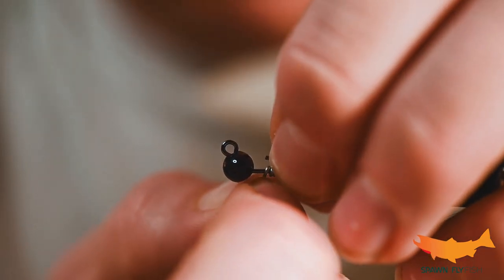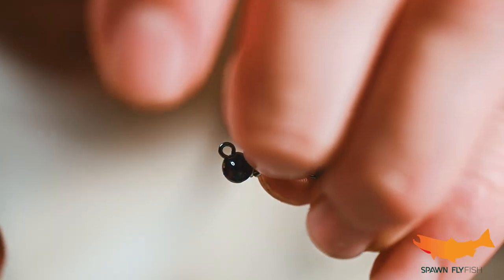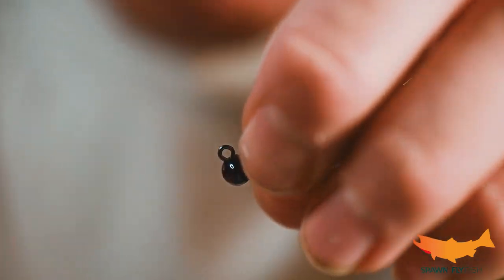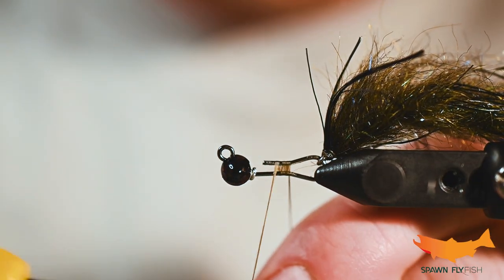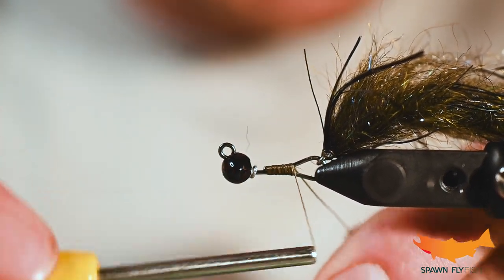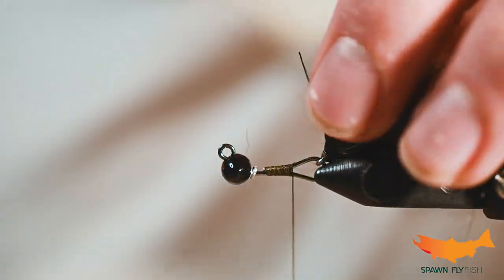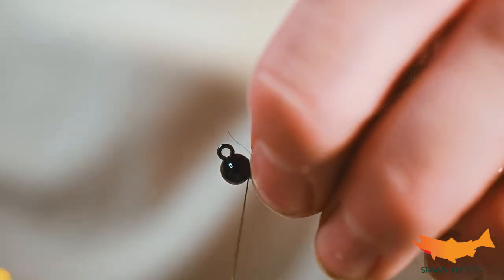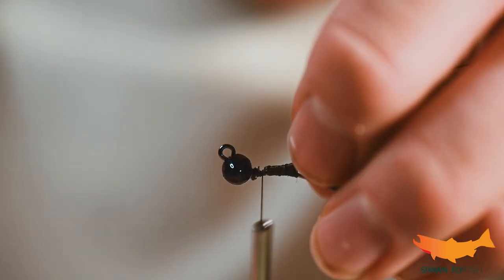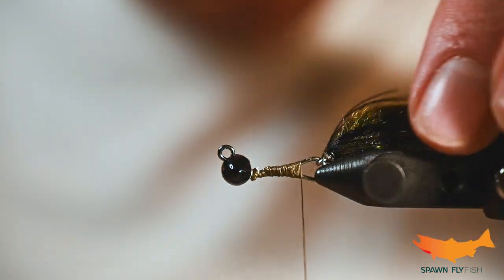We're going to throw some lead-free wire wraps in there just to secure that bead up the neck of the shank. Then we're going to seal that and tie down the arm. I have no doubt you could use this for smallmouth as well with a lot of success — but this is specifically designed for replicating a polychaete worm in Puget Sound.